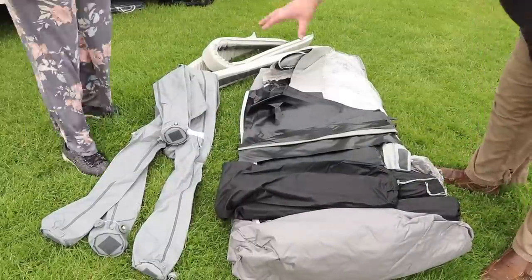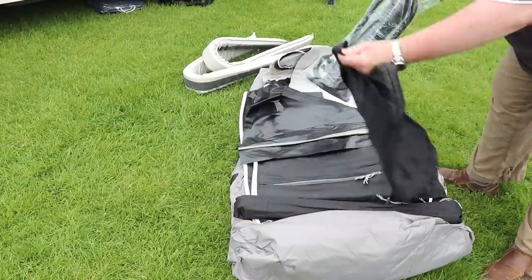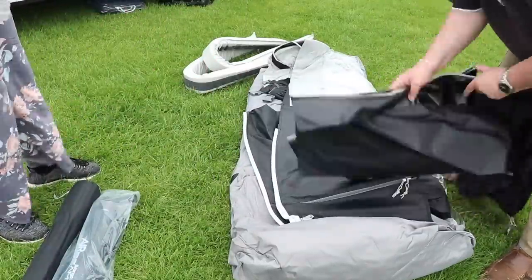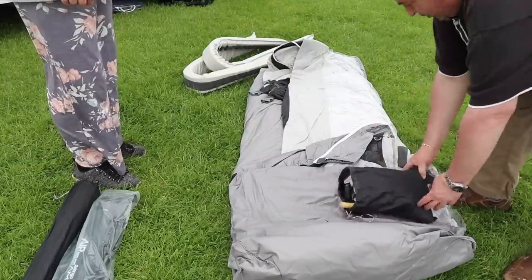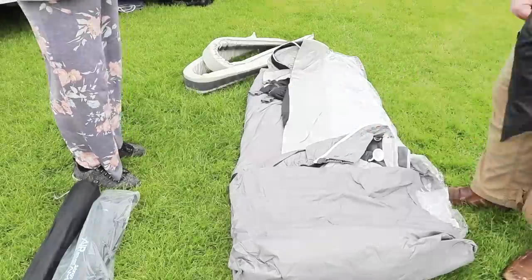The bag contains everything you need to fit the awning onto the caravan. The pack comes with storm straps, fixing poles, protecting foam pads, good quality pegs, a mallet, a pump with pressure gauge, side skirts and wheel arch covers too. In total it's quite an inclusive package and there's nothing else that you need to purchase to make this awning a very usable space.